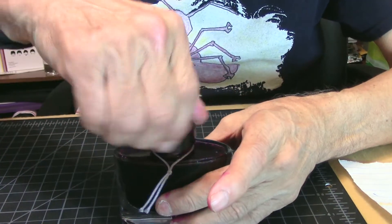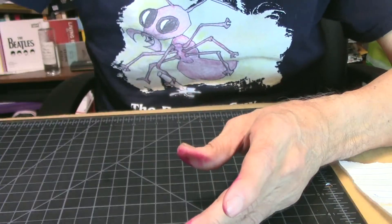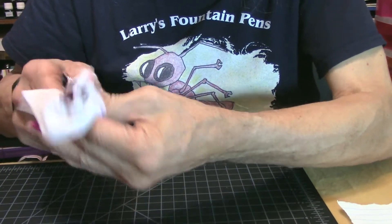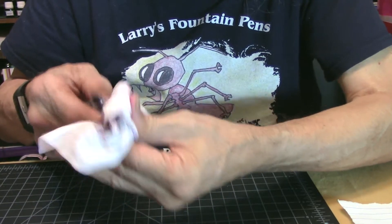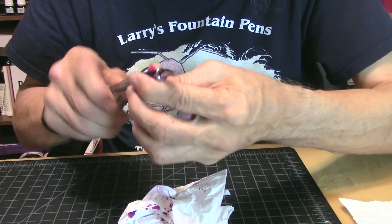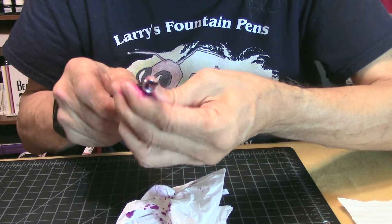I try not to fill them up all the way so that I can use up the ink testing the pen out. Then I'll clean it, put it up, rotate the pen, and bring another one on board.